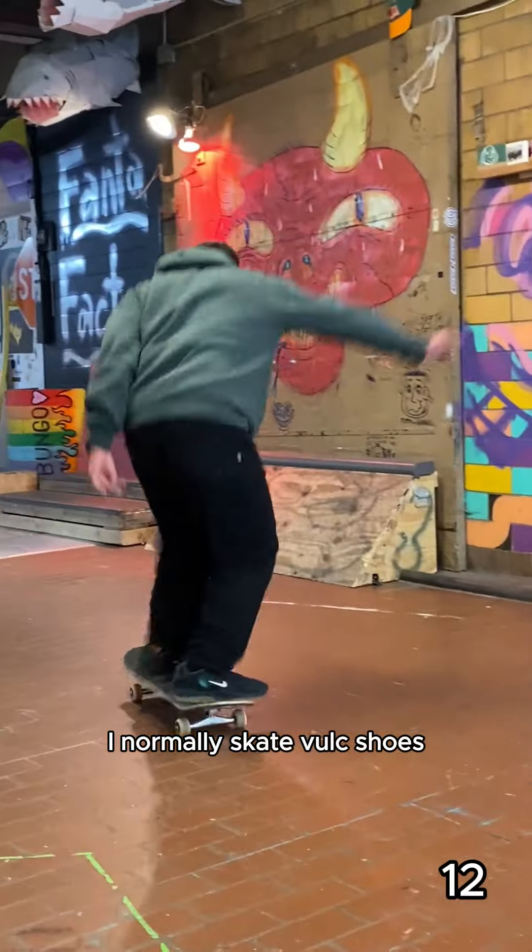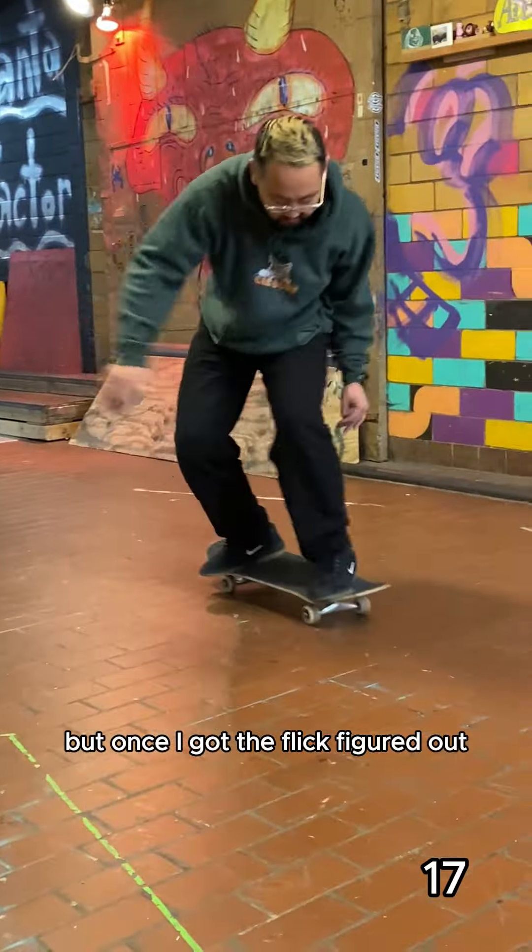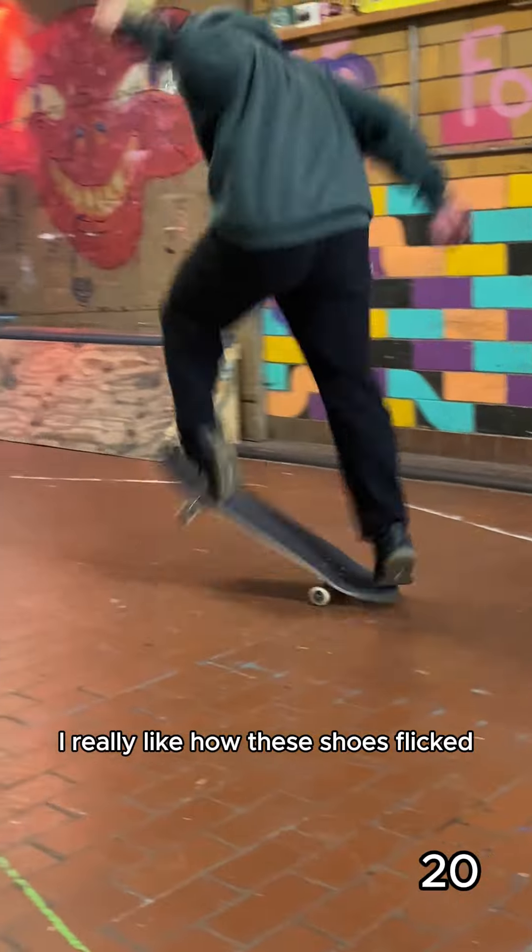I normally skate bulk shoes, so I was a little hesitant to try these, but once I got the flick figured out, I really like how these shoes flicked.